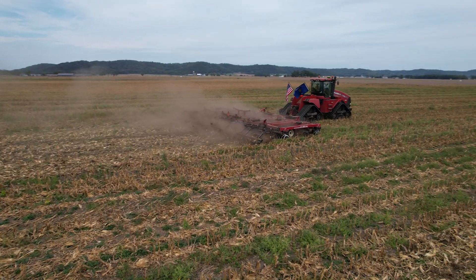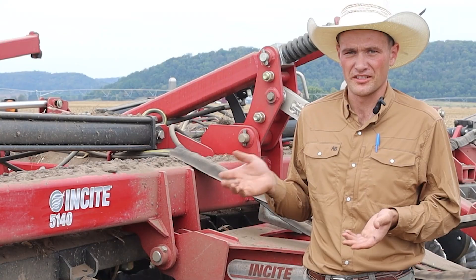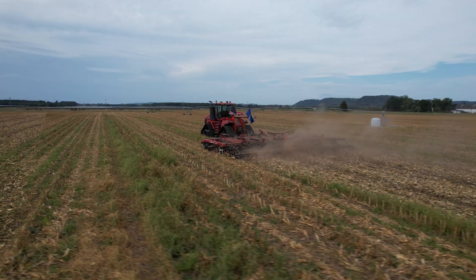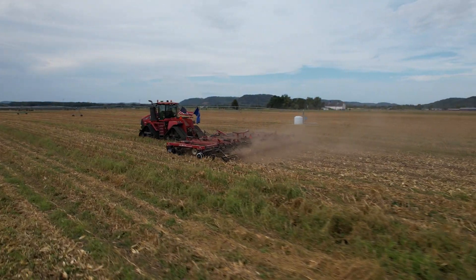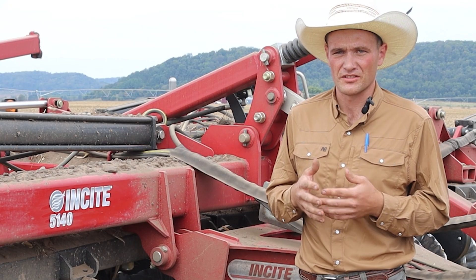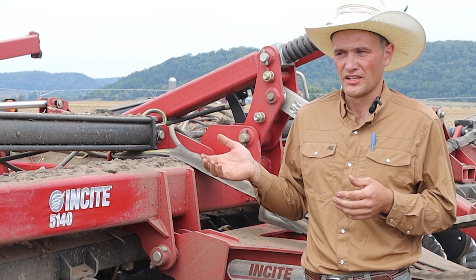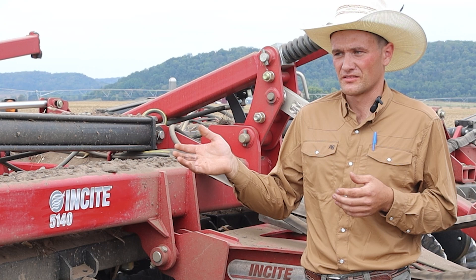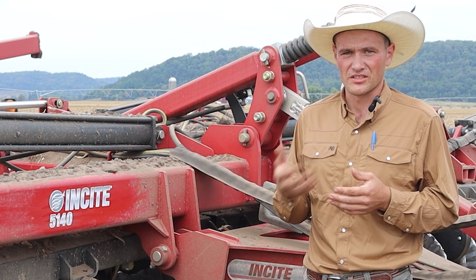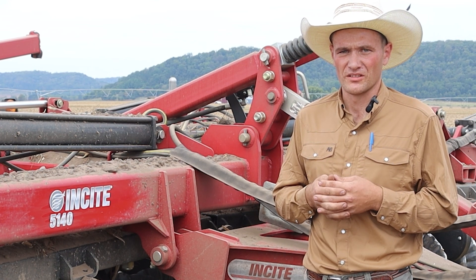Usually in the springtime to plant potatoes we need deeper tillage than the InSight can achieve because we're planting potatoes at six to eight inches deep. The only time in the spring we'll use it is if our cover crop gets too tall or there's too much rye — we'll set it to the lightest angle, which on this one is three degrees, and just chew up the rye to help it break down and work into the soil.